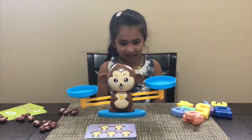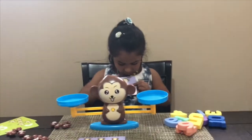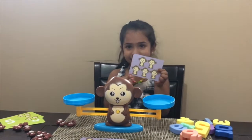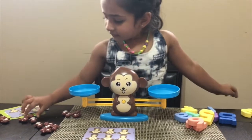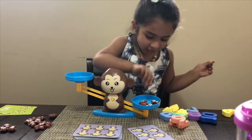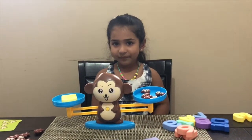So Shania, which color cards are you going to pick up? Purple. Okay, can you pick up the card? As you can see, how many monkeys can you count, Shania? One, two, three, four, five. Five. Okay, so can you count five monkeys and put them on one side of the scale? One, two, three, four, five. Okay, and how do you balance those five monkeys? Wow, good job, Shania.